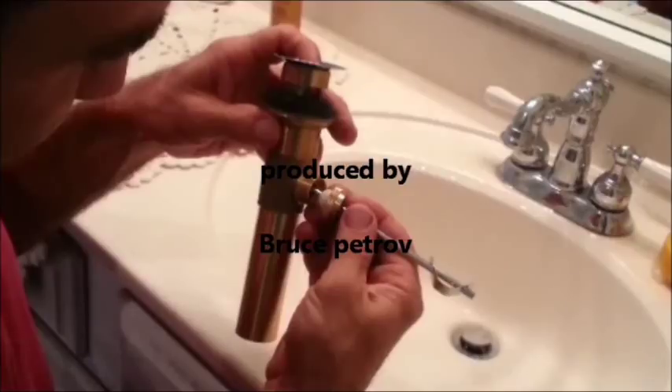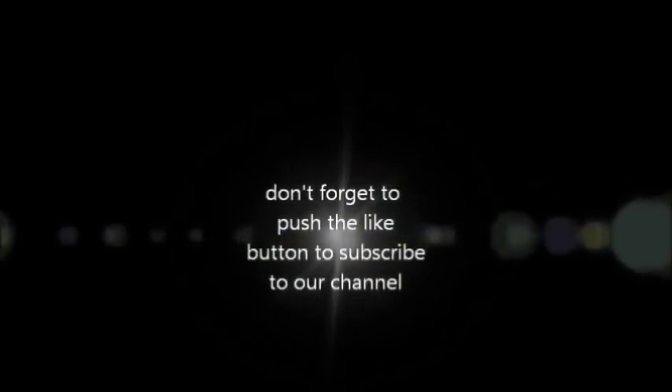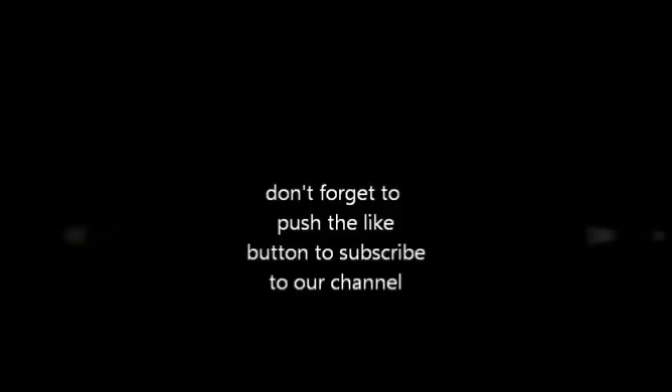That'll do it for this time with HouseRepairsYourself.com. I hope this really helps you to figure out a way to wire that ceiling fan in your bedroom that you've been maybe fighting for a long time that doesn't have a ceiling fixture right now. So go out there and get it done. Don't forget to push the like button and subscribe to our channel.